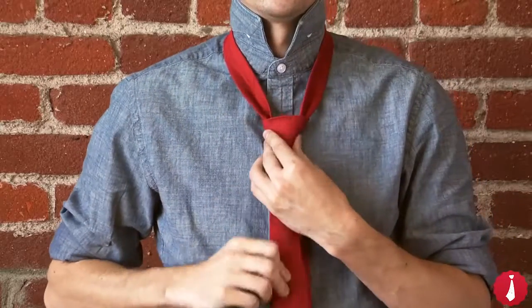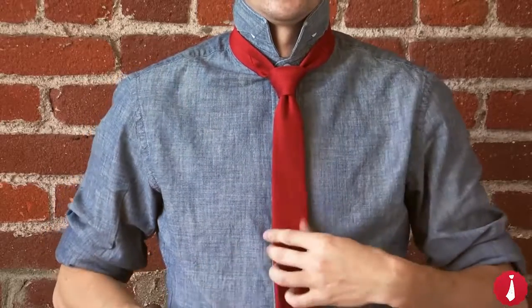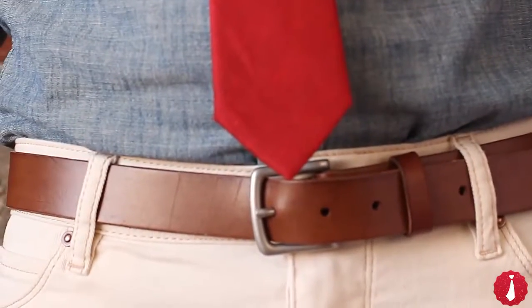Tighten by pulling down on the wide end. Hold the narrow end and slide the knot up to your neck. Slip the narrow end into the keeper loop to keep it in place. The tip of your tie should fall between the top and bottom of your belt.